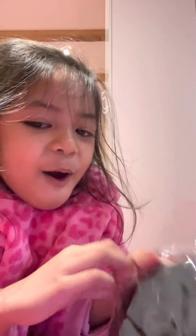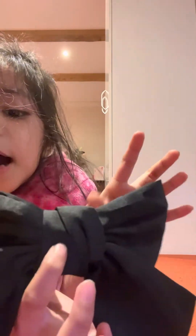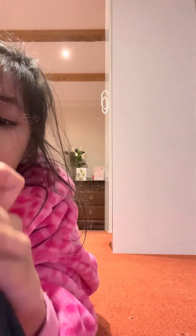Oh wow, they're so hard to open! Okay, I already opened it. I love this color — they're full. I love this color because there's two of them. I love it, so let's open another one.